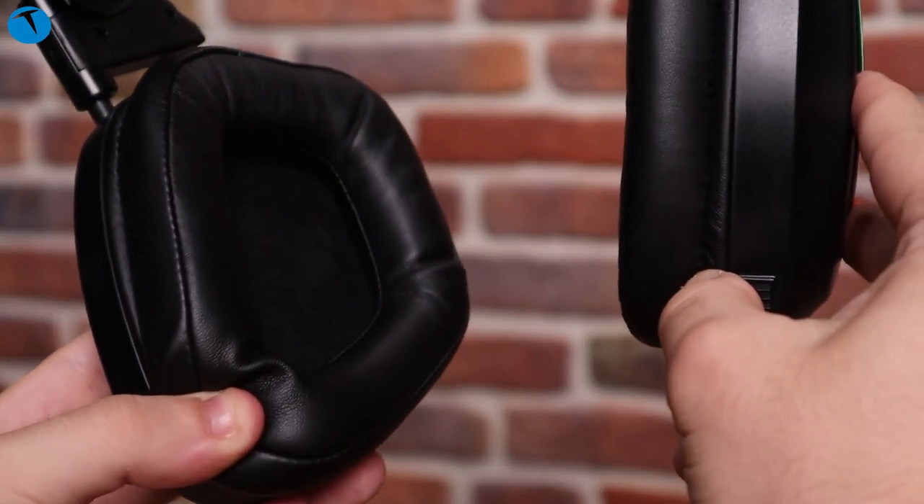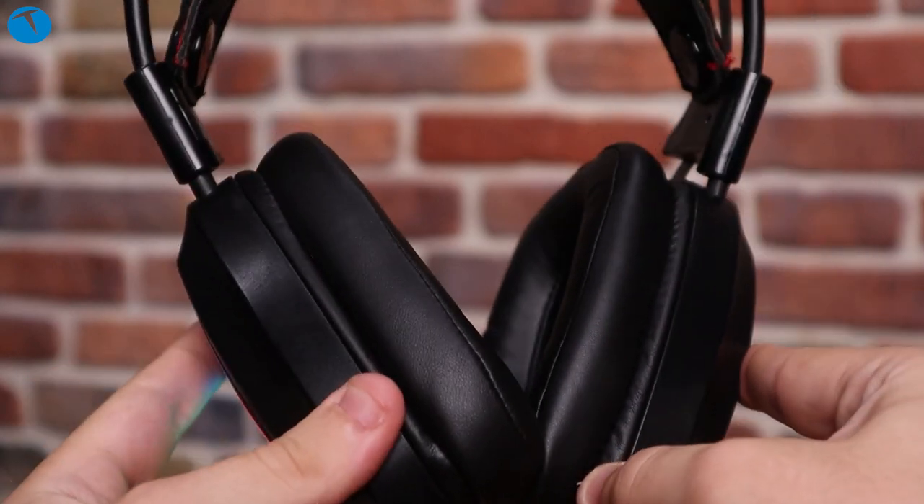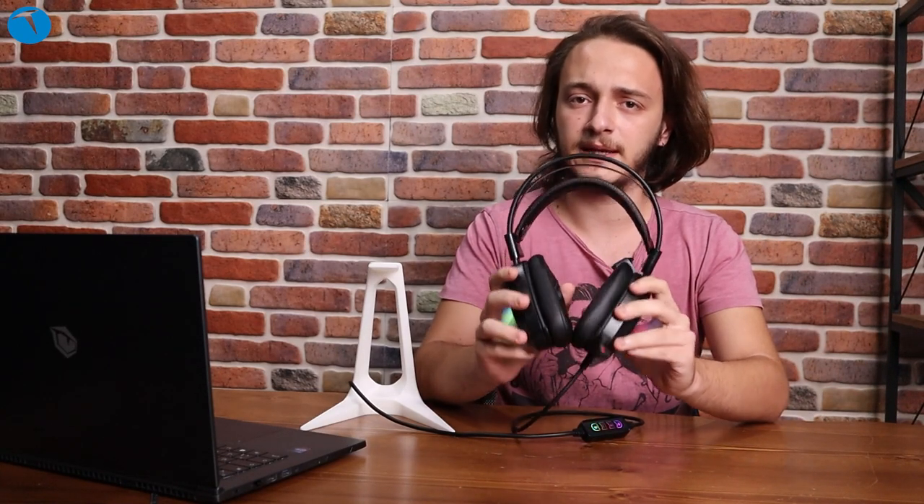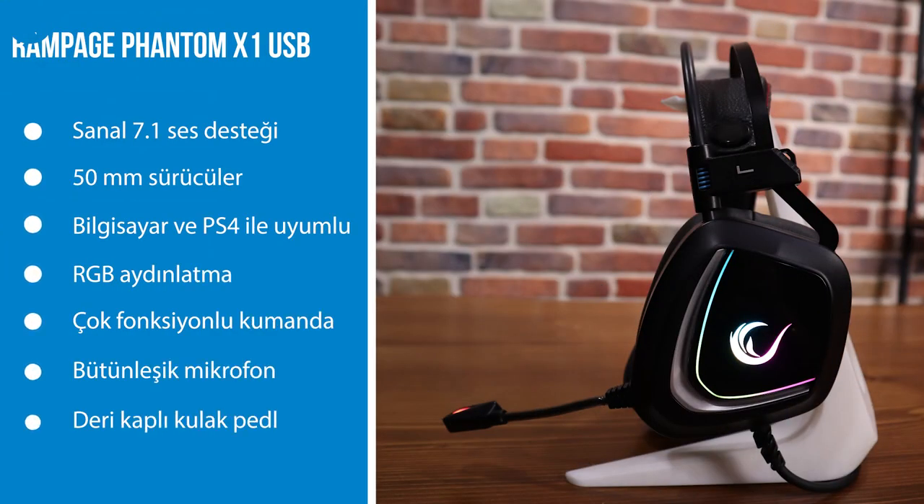Normally I used to play games with a pad, but it was a long-term use. Let's go to the Rampage Phantom X1 model. The Rampage Phantom X1 model features a virtual 7.1 sound system.